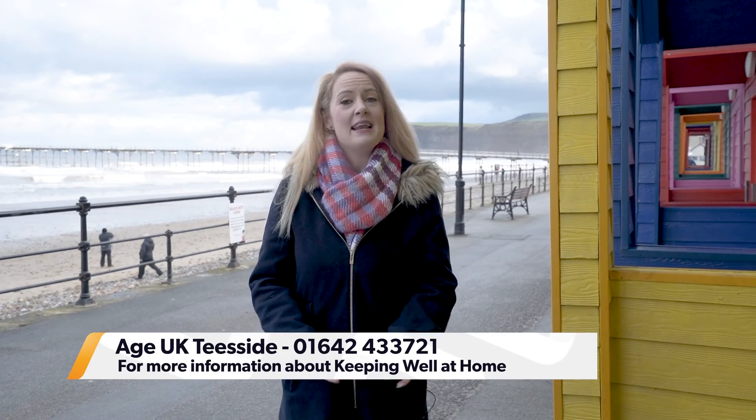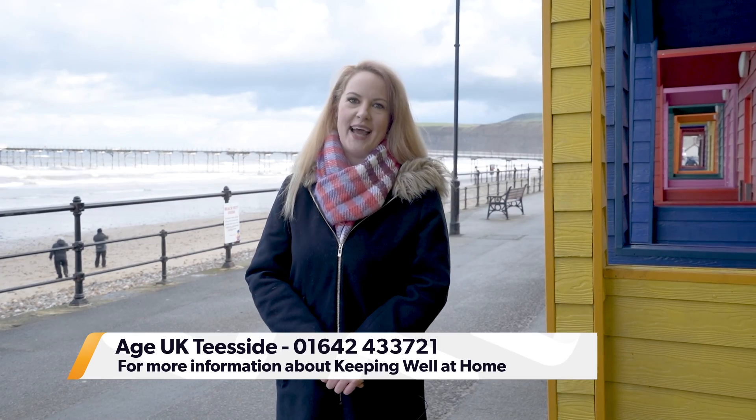If you enjoyed that episode of Keeping Well at Home and need any further information, you can get in touch with Age UK Teesside on the details on the screen now.